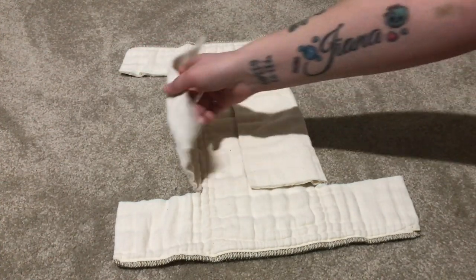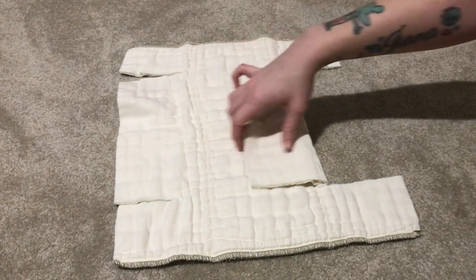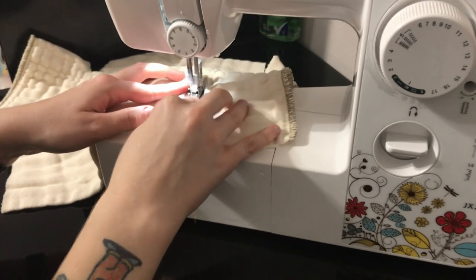I'll show you how to do that in this next clip — it is super easy. I just did a regular straight stitch and made sure to back stitch the front and end sections of the straight stitch.